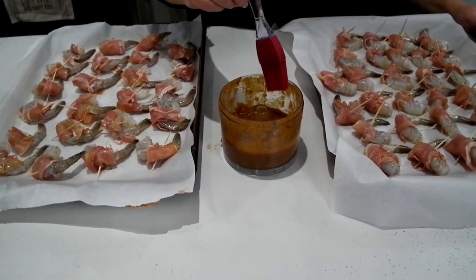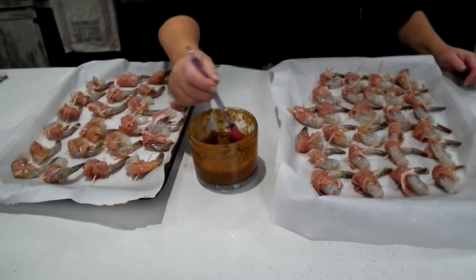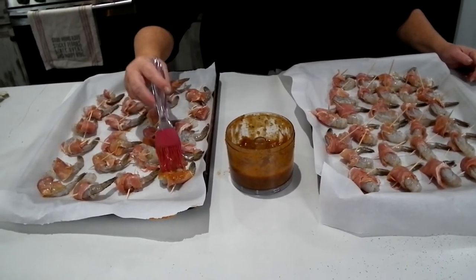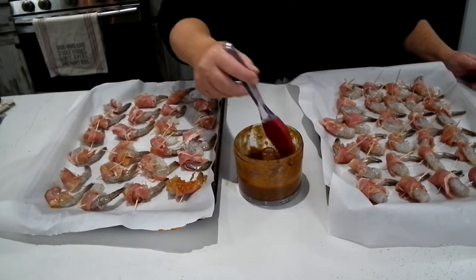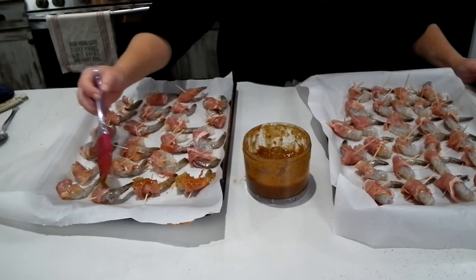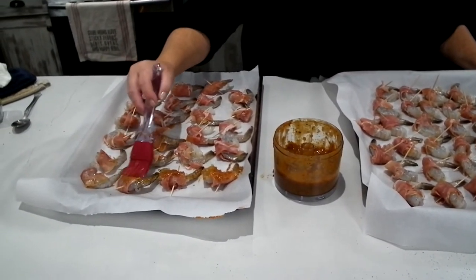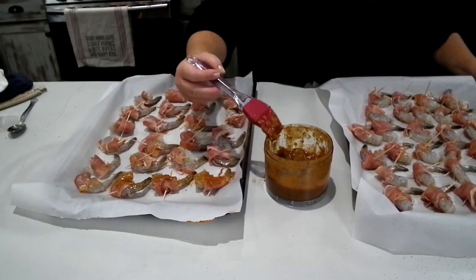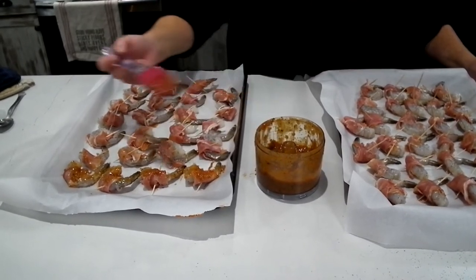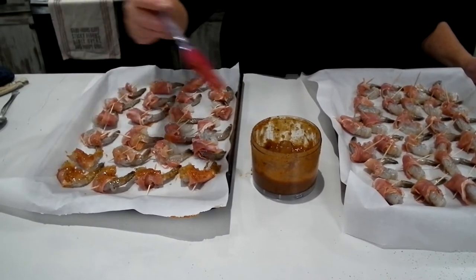Prosciutto is an Italian dry-cured ham that's thinly sliced and served uncooked. This style is called prosciutto crudo in Italian, distinguished from cooked ham which is called prosciutto cotto. Now that all our shrimp are wrapped, the next step is brushing them with the barbecue sauce we made earlier. Remember I have some set aside in the food processor and some over there for dipping. I'm using a little pastry brush to get them nicely coated. The oven has been preheating at 400 degrees — we'll roast them for five minutes on one side, flip them, apply more barbecue sauce to the other side, and roast for five more minutes.